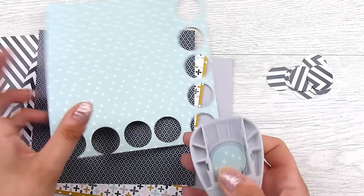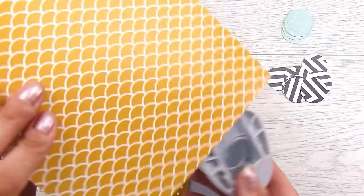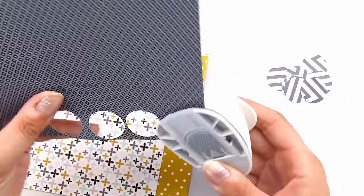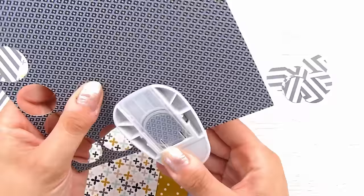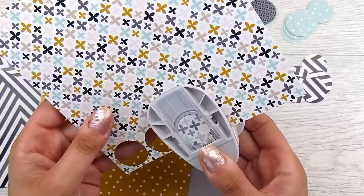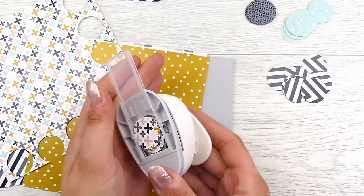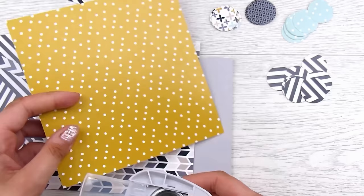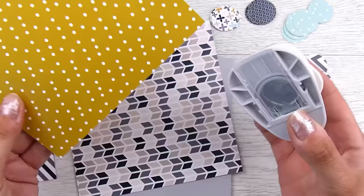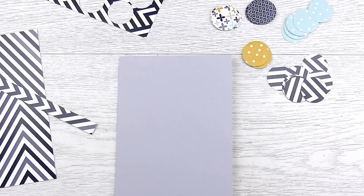I could sit there all day putting these patterns together — they're really gorgeous. I cut a couple of strips from one pattern, then cut mainly one-inch circles to begin with, collecting them in little piles. One of my best tricks when you want things to coordinate is to just pick colors or patterns all from the same paper pad — the likelihood is they'll all coordinate, and that takes part of the guessing out of it.